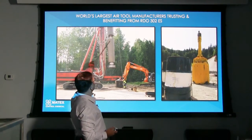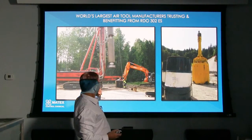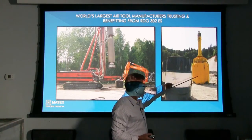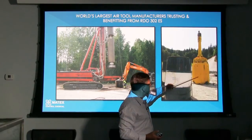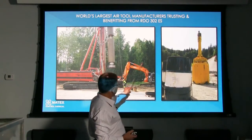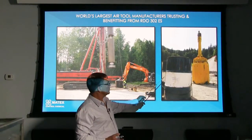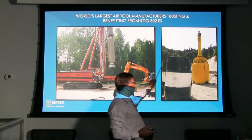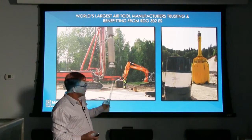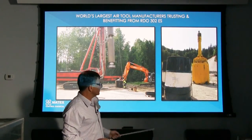This picture here is just showing some of the largest hammer manufacturers in the world. This is a 30-inch single cylinder hammer using RDO 302ES. This is, I believe, in Finland, and this over in Slovenia is an Atlas Copco five-foot diameter cluster hammer. You can see that the oil is being used there. This is especially relevant if anybody's renting their hammers out, because they can protect the inside of their hammers no matter what acidic water, salt water, or what have you they're putting through. We can protect it with RDO 302ES.